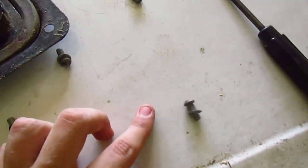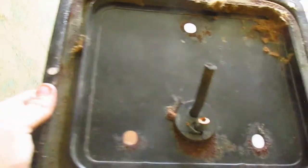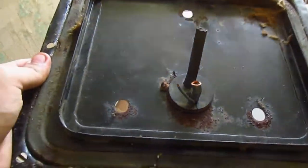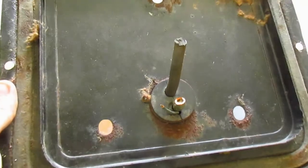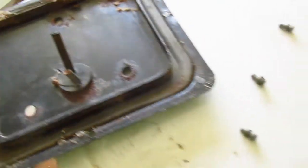Four screws with washers removed, and we see this slightly manky access panel with some sort of cables going through some sort of grommet. The cables have been cut, suggesting that somebody has been disassembling this before.